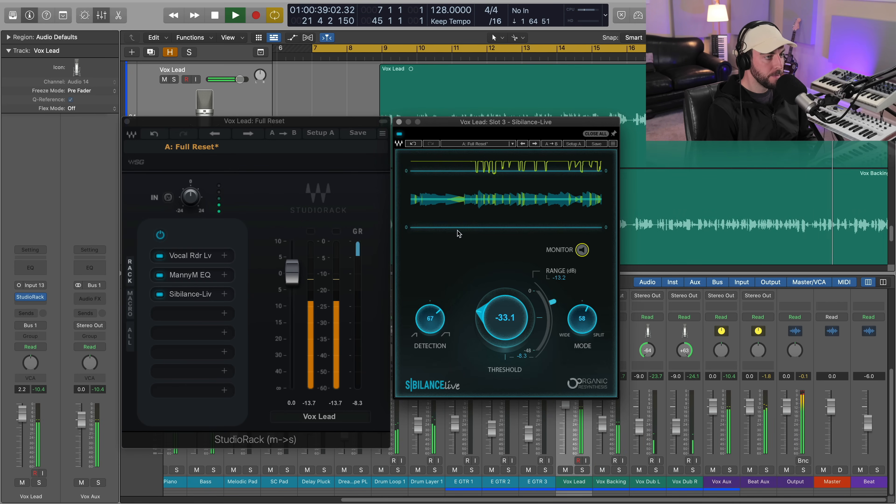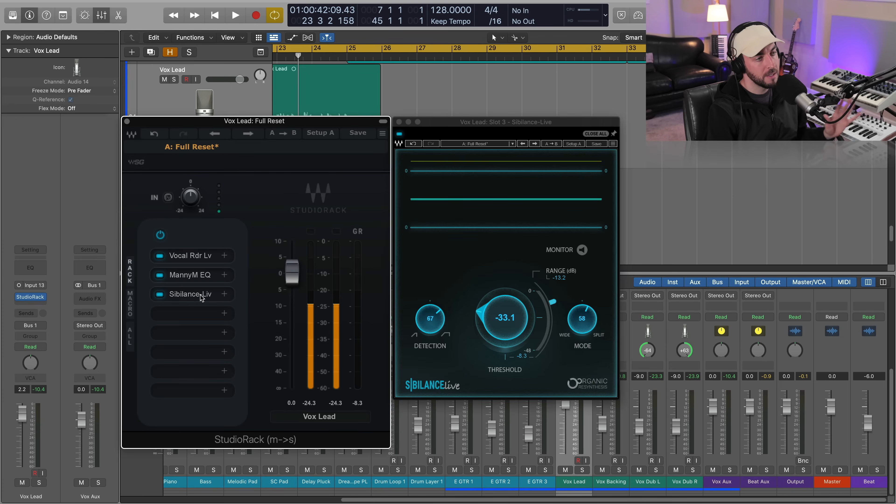With a typical de-esser you're going to have a wide or split mode — you choose between one or the other. With this one you can blend between wide and split, and also blend the detection mode: whether it's a short transient or something a little bit longer. You can dial something in that is specific to any vocal, and it works on a lot of different instruments too — like a hi-hat that needs a little attenuation. It's just a very versatile, transparent de-esser to tuck back harshness while maintaining the brightness we just worked for.